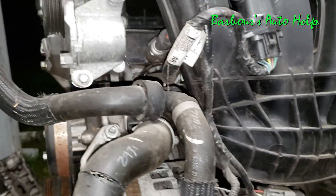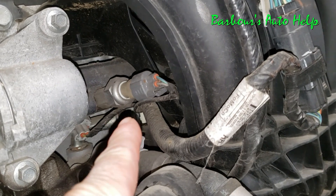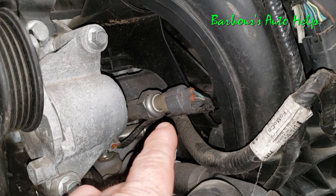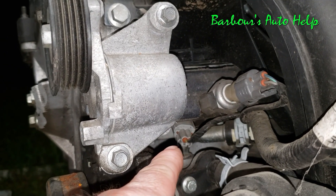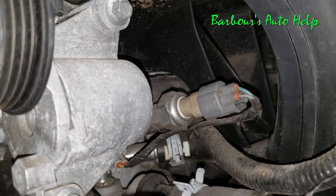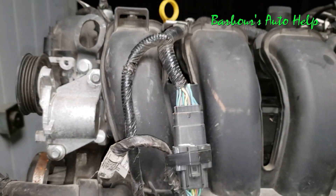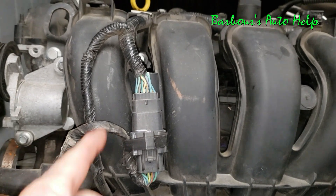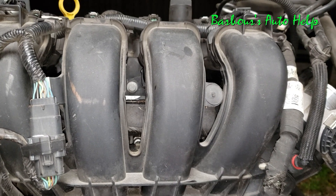Moving upward and above the alternator, just behind your tensioner pulley, you'll notice you have your fuel rail — that's your high pressure fuel rail right there. That right there is your fuel rail pressure sensor. And then underneath the fuel rail you'll have four connectors as you look down that way, up underneath the intake manifold. Those four connectors go to each of your four fuel injectors: fuel injector number one right here, then number two, three, and four.